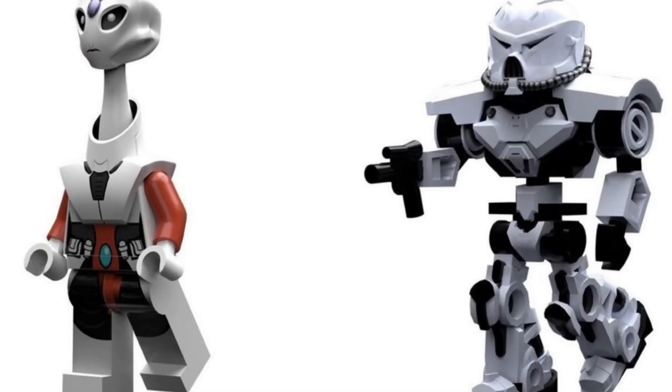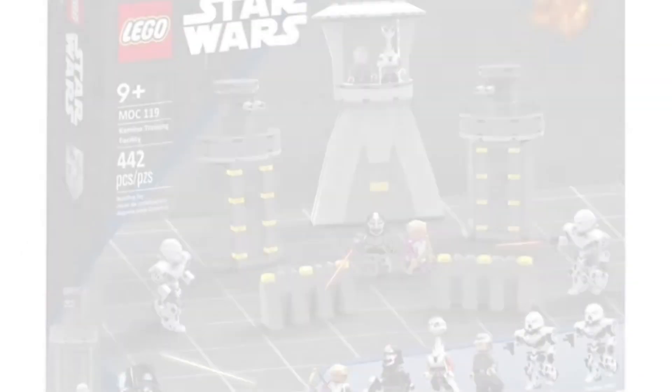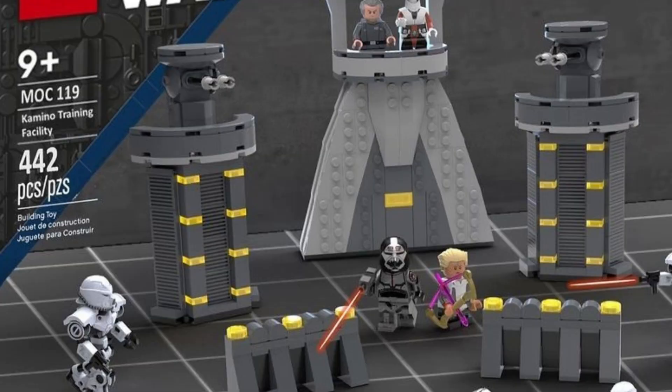I don't know if LEGO would ever make this type of set, but I definitely think we need some type of Kamino build. We finally got a Kaminoan minifigure this past summer, and I'm hoping LEGO makes some sort of Kamino build in the near future.